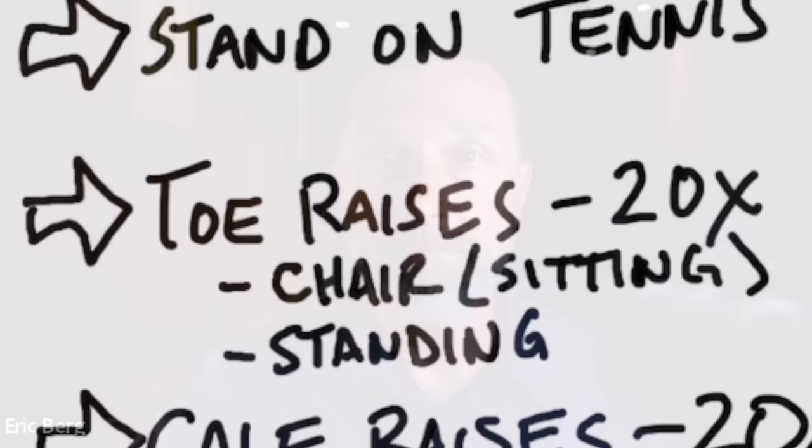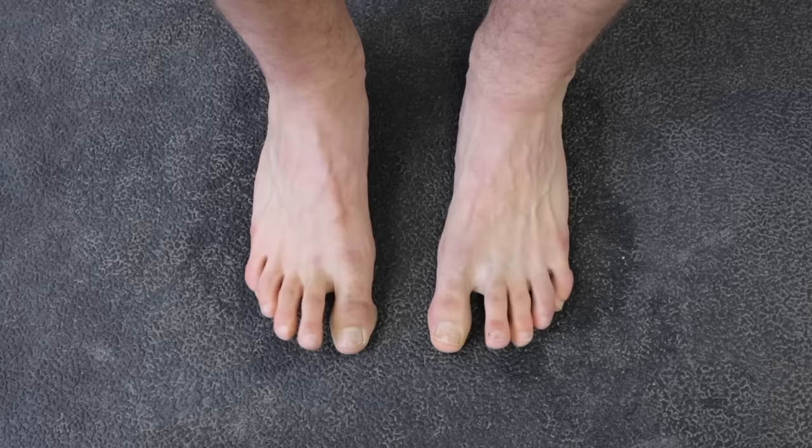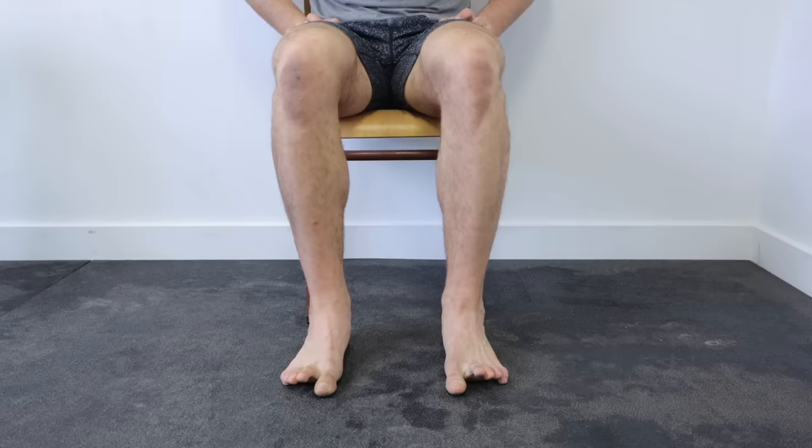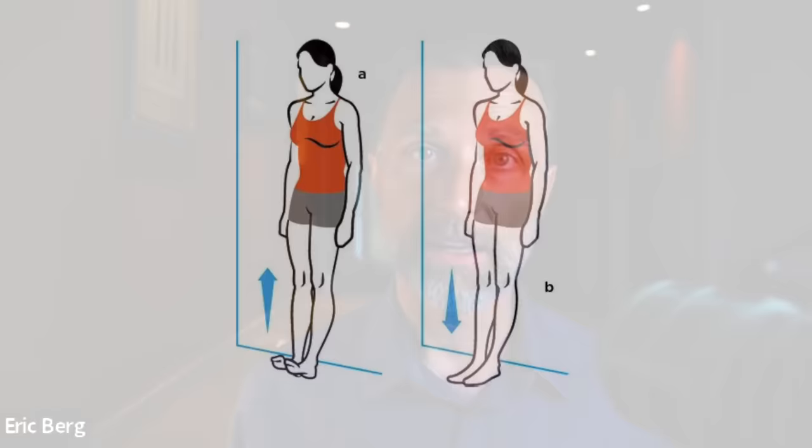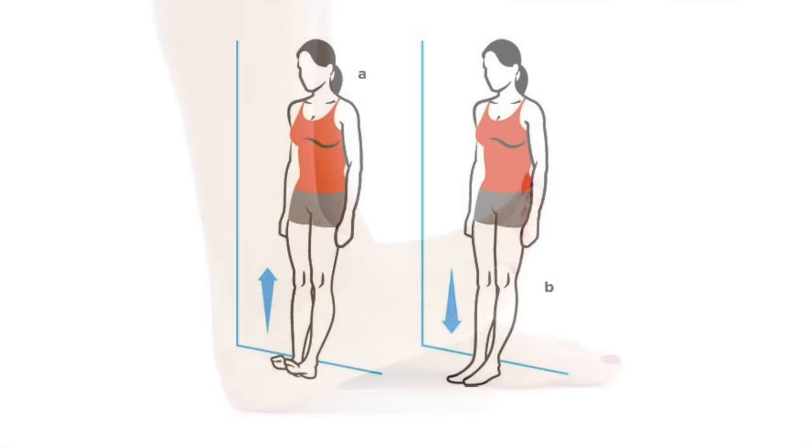The next exercise is toe raises. Sitting in a chair, raise your toes up on both feet at the same time. This strengthens the anterior tibialis — the shin muscles on the front part of the leg. Work up to 30 repetitions; if you cramp, stop and do what you can. Start with 10, progress to 20, then 30 over time. Once you're comfortable, graduate to doing them standing against a wall at about 30 degrees, lifting your toes in that position.